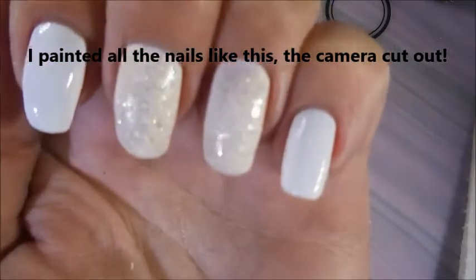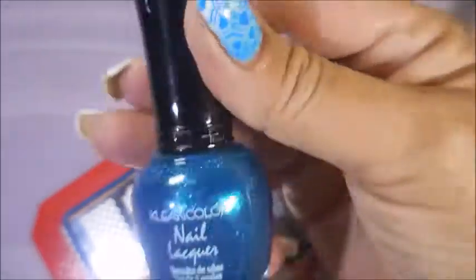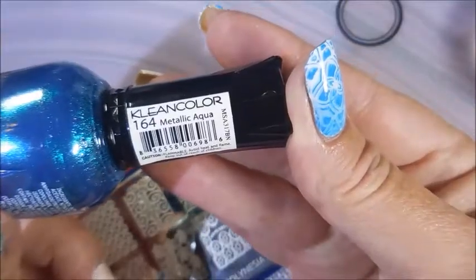It's gorgeous. We're going to be using the Polynesian BMXL115 from Bundle Monster and Clean Colors Metallic Aqua.